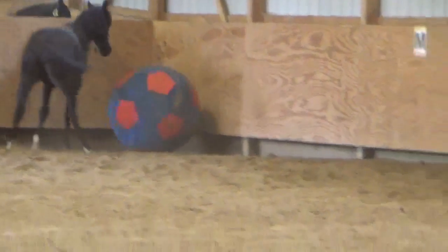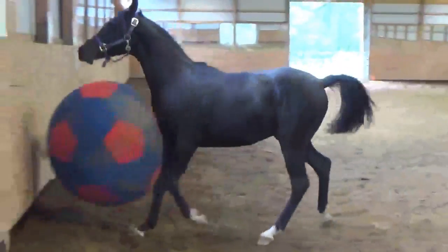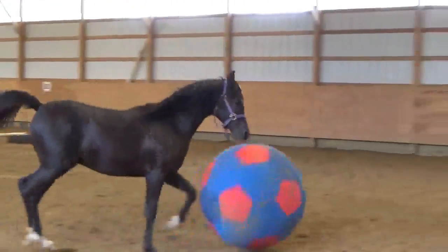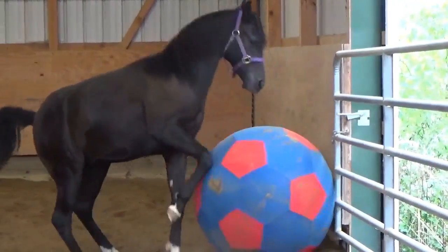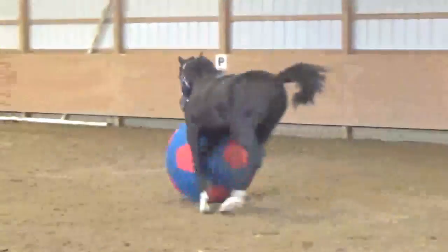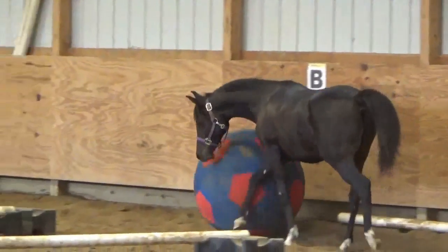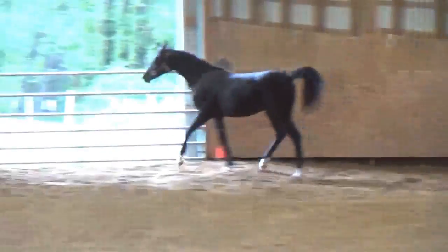Oh, get it in there! But look, he's already learned to get between the ball and the wall. That's right! Come and walk in and tell him! Go! Cool. All right, we're going to catch him here in a couple minutes.